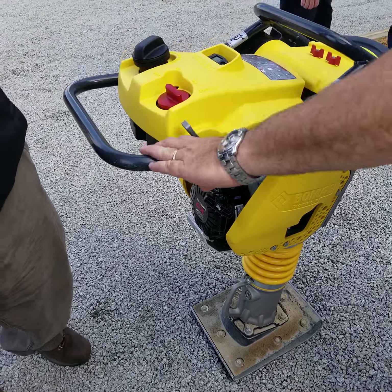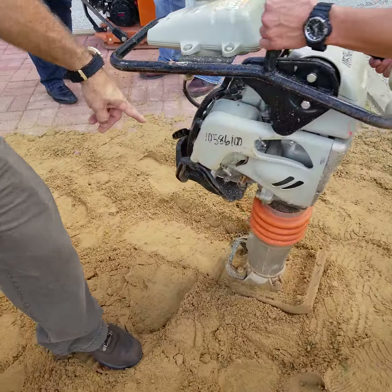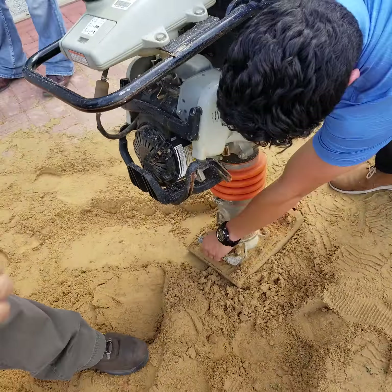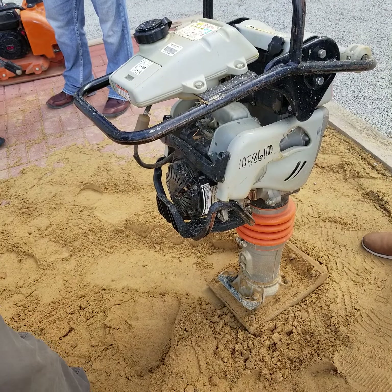Same way with the Multi-Quip — go look at the Multi-Quip handle. Same design pretty much as a Wacker, it just has an upturn in it, and it should be plastic. Totally different.